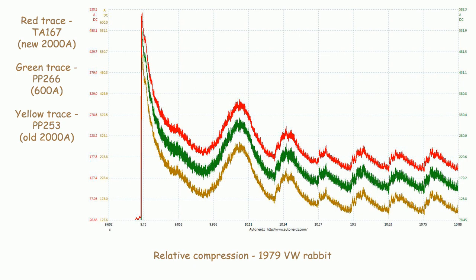Here I've got a capture showing all three available automotive high amp clamps from Pico. The red trace is the new 2000 amp clamp from the advanced and diesel kits. The green trace is the 600 amp clamp in the advanced and standard kits. The yellow trace is the old 2000 amp clamp from the diesel kits. You can see that the new and the old 2000 amp clamps show less noise than the 600 amp clamp. What the new 2000 amp clamp does better than the old 2000 amp clamp is operating in the lower range.